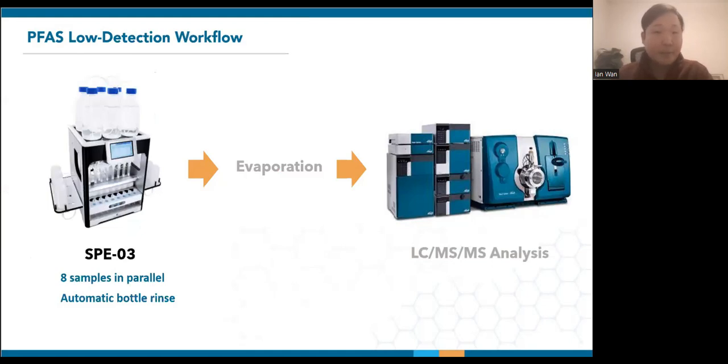The SPE03 is a fully automated extractor that runs eight samples in parallel and performs automatic bottle rinsing. It has helped more than 100 PFAS labs around the world to extract water, tissue, and soil matrices. To keep the presentation concise, I will just be covering EPA methods 537.1, 533, and 1633 today. Automation features will be brought up as we discuss the results.